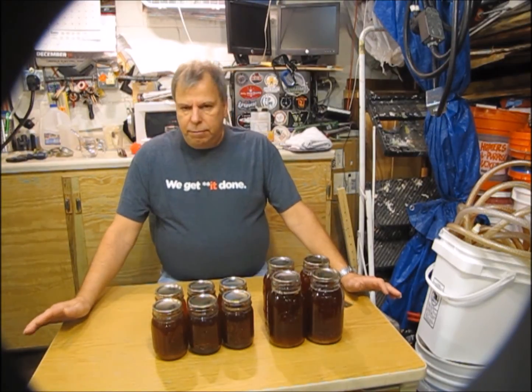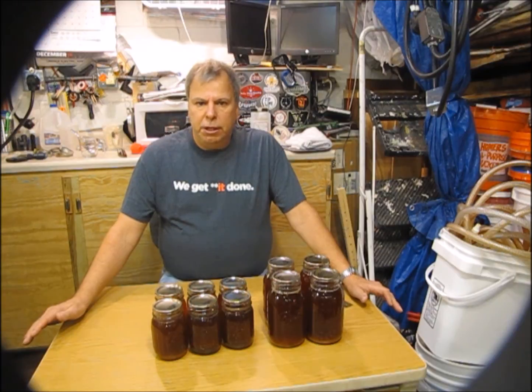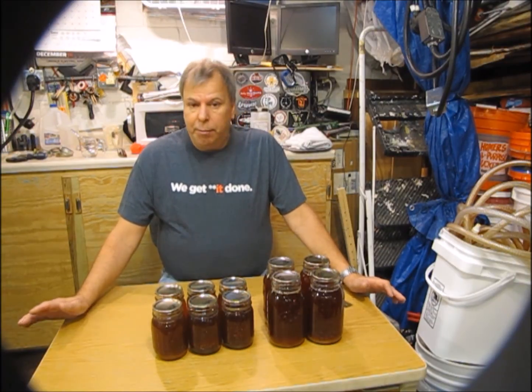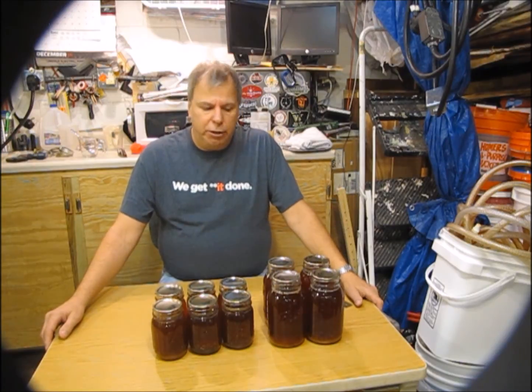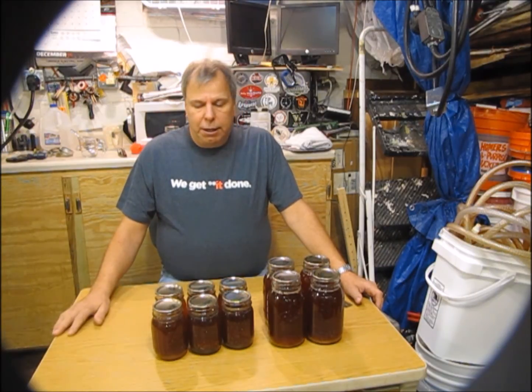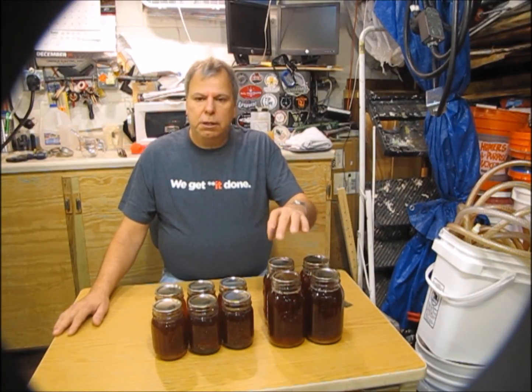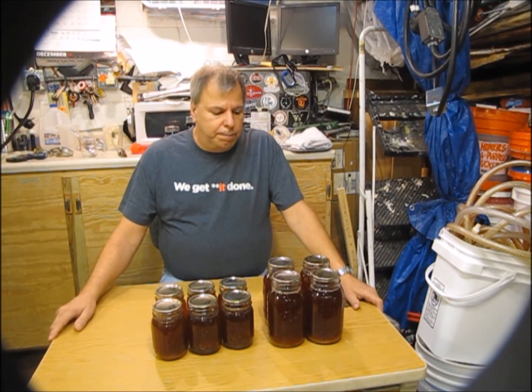Now I've got six pints of starter wort I can use anytime. The formula is: half a cup of DME to a quart of water, or a quarter cup of DME to a pint of water. I was using light DME — I'm not sure if a different type of dry malt extract would change the ratio, but you could check in BeerSmith. Keep it simple: clean jars, clean lids and seals, and use new seals — never reuse them. That's all it takes.